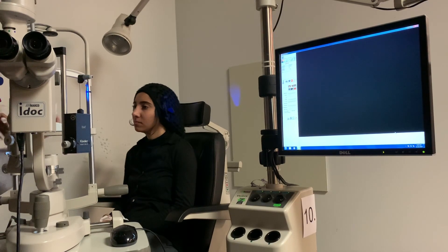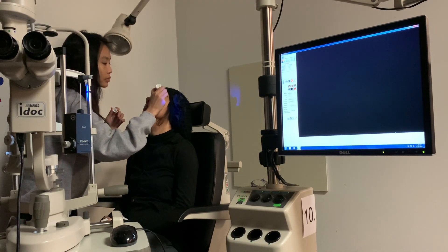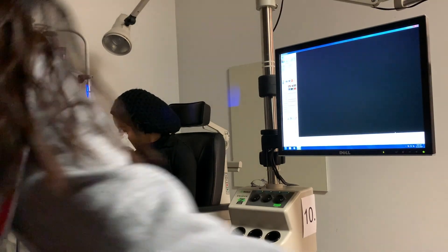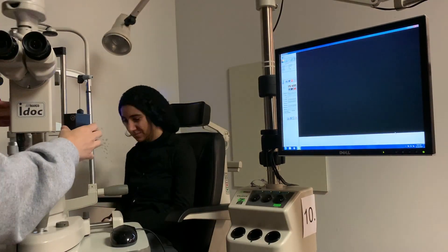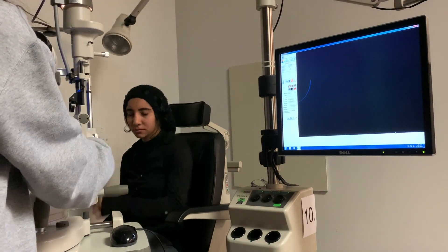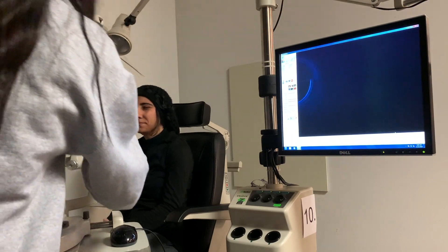It's going to sting just a little bit. While she's recovering from the anesthetic, I'm going to set up my tonometer here.